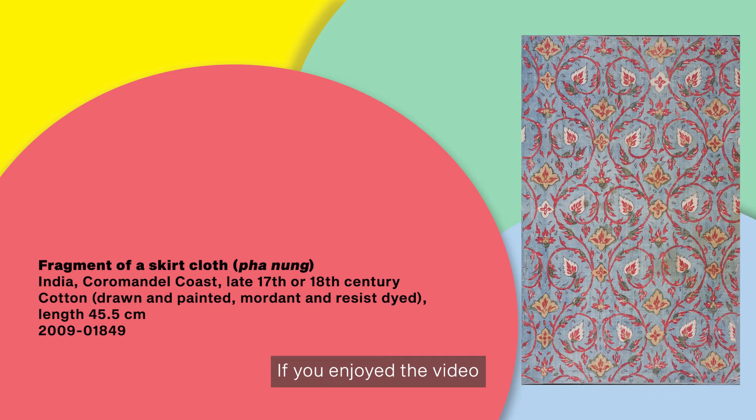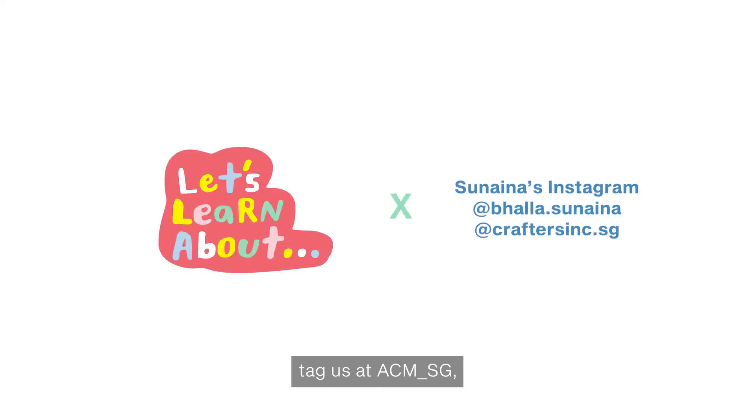If you enjoyed the video and want to share your own block printed designs, tag us at ACM underscore SG! And visit the museum to see more of these beautiful textiles!